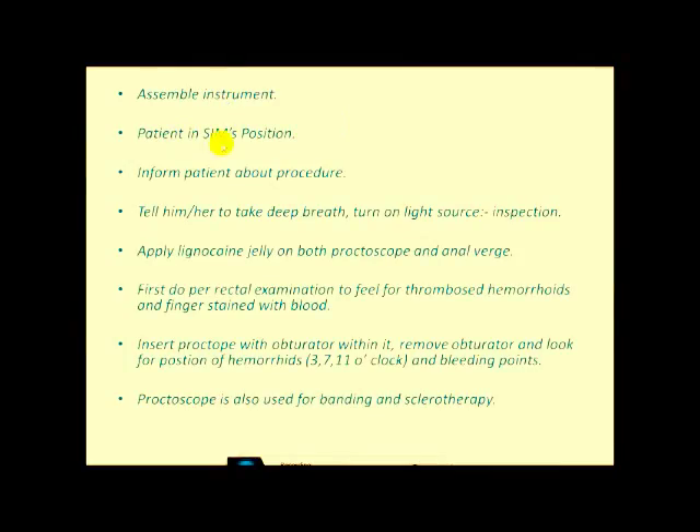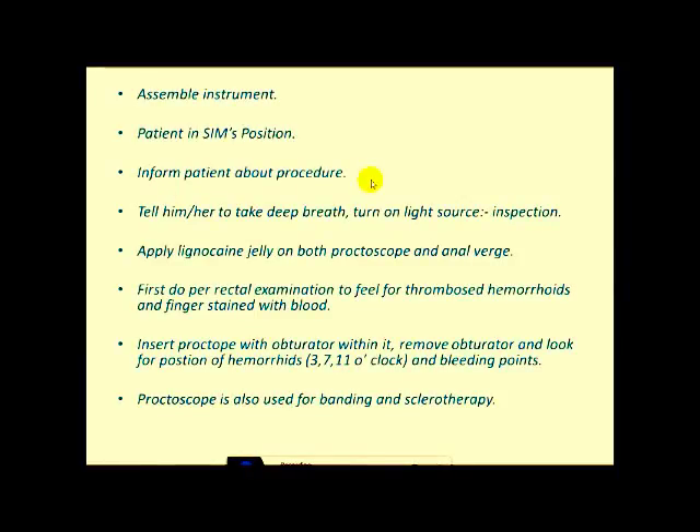Once the patient is in position, inform the patient about the procedure because it is a painful procedure. If you do not explain to the patient, the sphincter is not relaxed and the patient can have pain. Tell the patient to take a deep breath, turn on the light source, and first do inspection. Then apply lignocaine jelly both on the proctoscope and anal guard and on your finger. First do a rectal examination to feel for thrombosed hemorrhoids, or you may get blood staining on the finger if there are bleeding hemorrhoids.